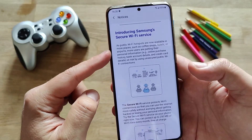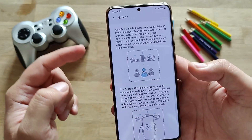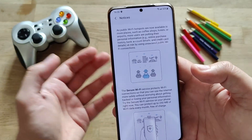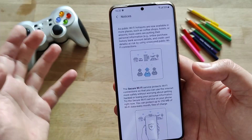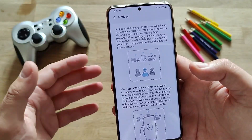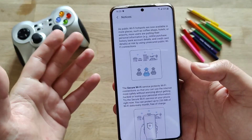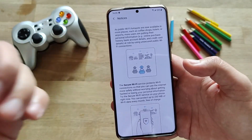Introducing the Samsung secure wifi service: as public wifi hotspots are now available in more places such as coffee shops, hotels, and airports, more users are putting their personal information — online purchases, bank details, credit card details — at risk by using unsecured public wifi connections. And I think this is really the use case where you can use the secure wifi protection.